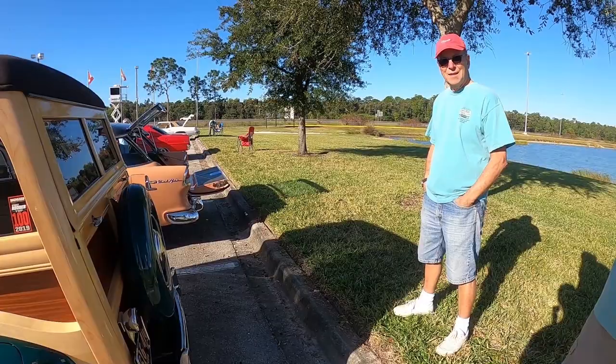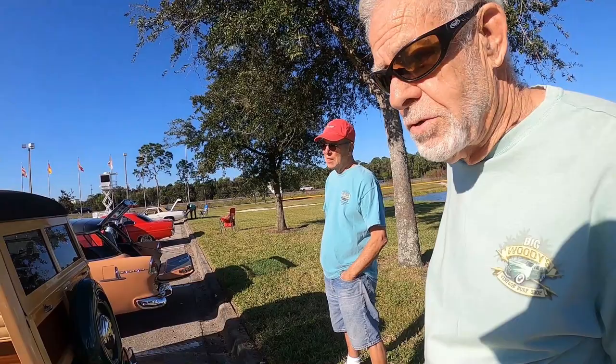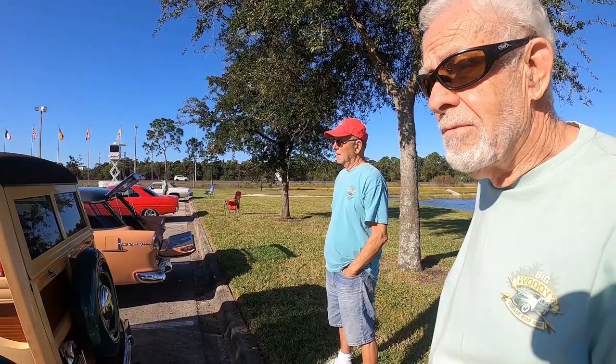How long have you had the car? We built it probably about five years ago — two years to build it. It's got a 5.0 Ford Mustang engine in it, Heights front end, nine-inch Ford rear end. It's probably a 3.50 in the rear, and it's got an automatic transmission.